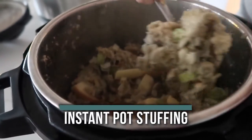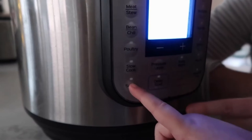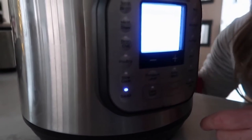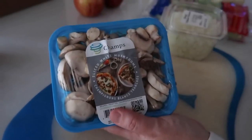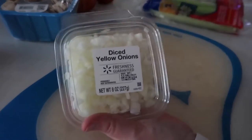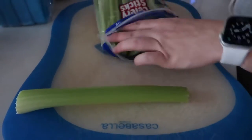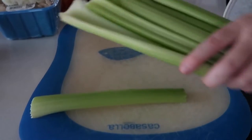There are a few more ingredients in this one but I'll share some simple tips to make it easier. First, press the sauté button on your Instant Pot. While it heats up, prep your vegetables. To simplify, I get pre-chopped mushrooms and pre-chopped onions — having everything chopped ready to go makes it a whole lot easier, especially if you're trying to hurry on Christmas.